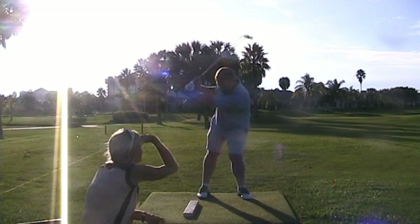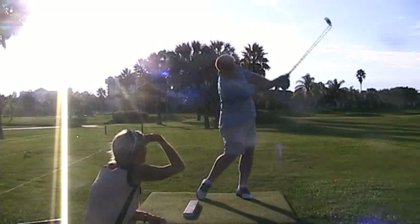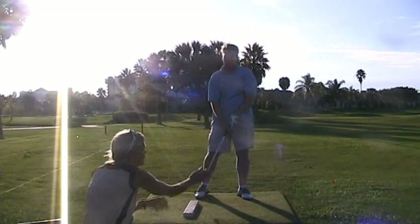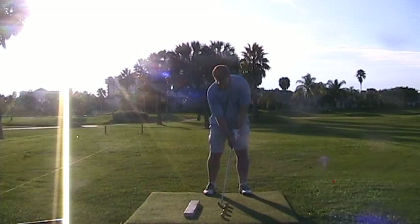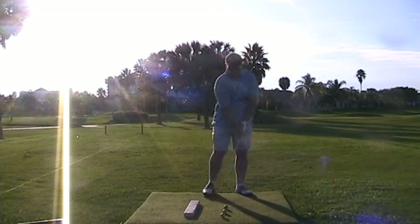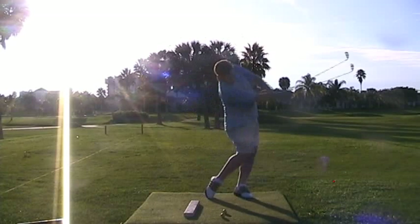Hold that right wrist bank. That right wrist bank is called the flying wedge. See how that's a wedge? Keep that flying wedge. That right wrist bank is called the flying wedge. See how that's a wedge? Keep that flying wedge. Follow up.